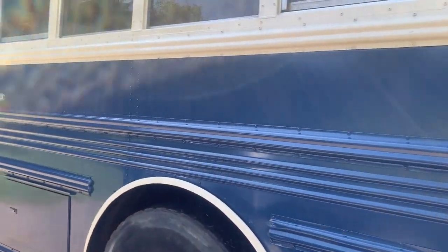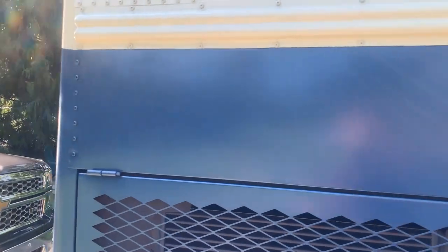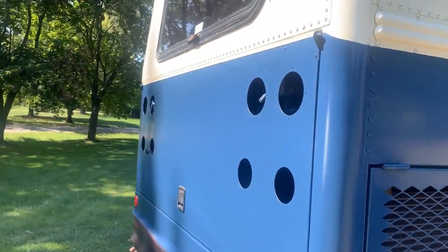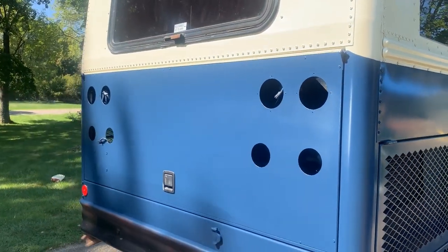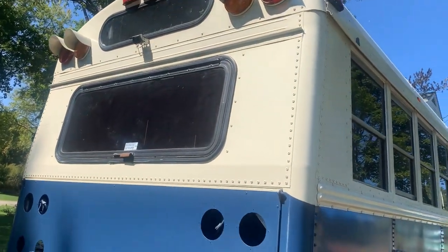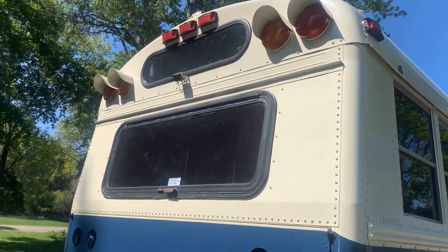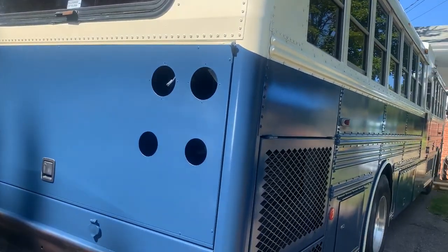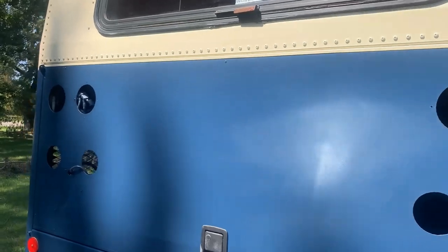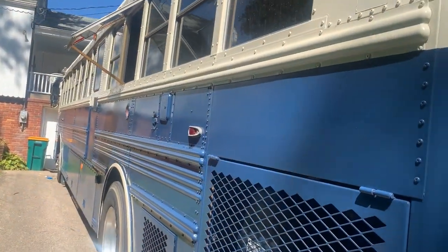We couldn't be happier with this color. It's a nice dark blue - not quite royal blue, which is good, I was looking more for navy. The lights aren't back on yet and there's a little touch-up to do, but look at how those top lights are just set off by the color. It really turned out just so much fun. And that's painting a school bus.